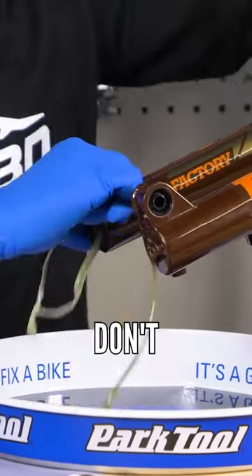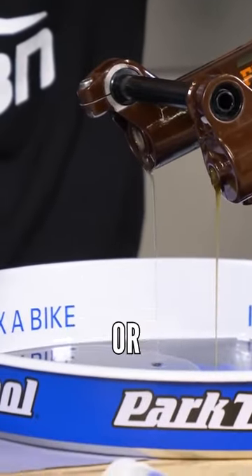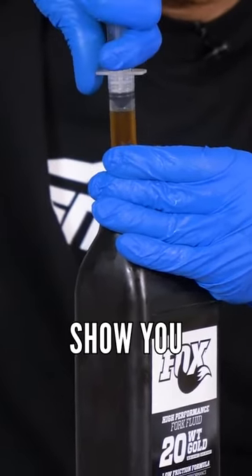You cannot get away from fork and shock servicing. There is going to be no brand out there that says you don't need to service it. Fox previously said 50 hours, or 30 to 50 hours, for fork lower leg services, which is something we've done on the channel and we can show you how to do.